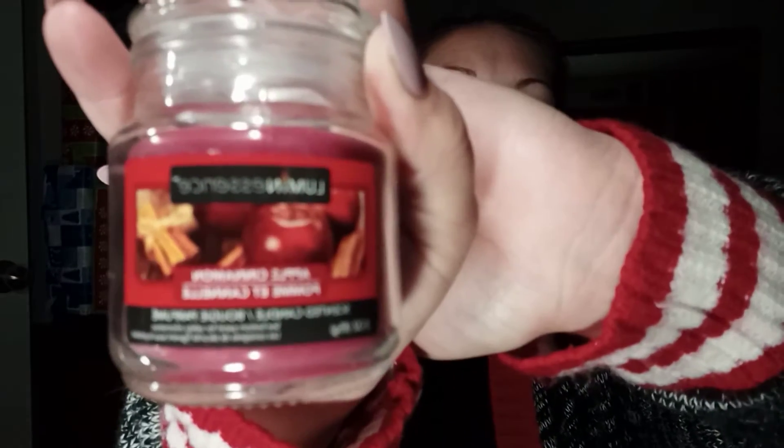And then next I also got the apple cinnamon candle from this brand. Pardon — I'm still trying to learn how to get it to go into focus. Anyway, it smells so good this time of year. I just love having candles lit, so this is going to sit on the table in the kitchen. And then I got just some tape because you can never have enough tape during Christmas when you're wrapping all kinds of presents.